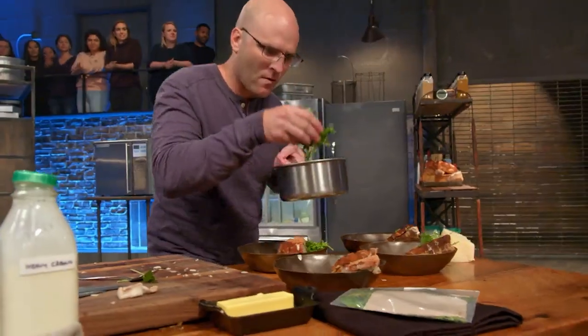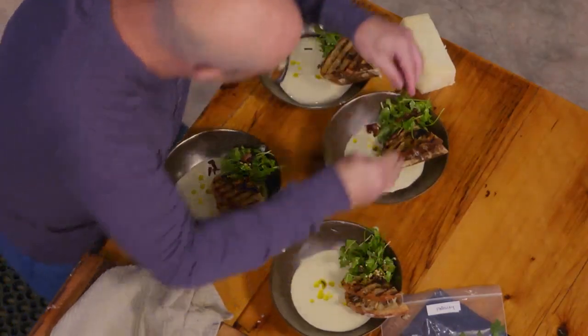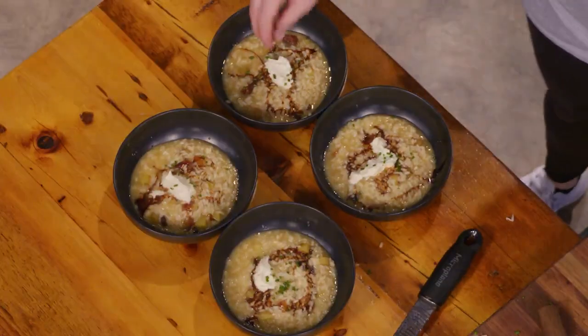Ten seconds! Nine! Eight! Garnished with arugula, guanciale, and shishito peppers. I finished by garnishing with chives.